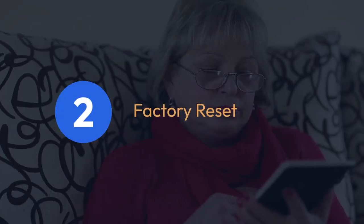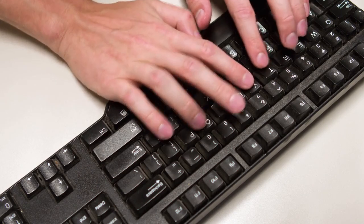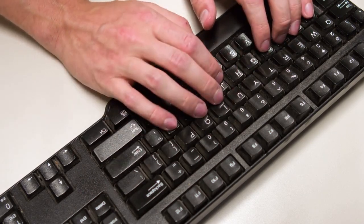If a soft reset doesn't work, you might need to try a factory reset. This will erase all your custom settings, like key mappings and saved profiles, and return the keyboard to its default state.